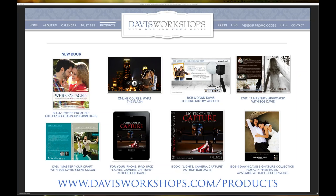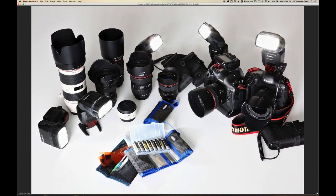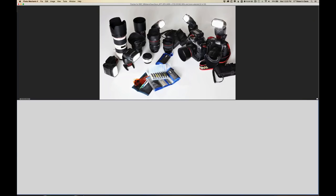You could even use file folder dividers for color gelling, picked up at any office supply store like Office Depot. I'll show you what you can do with those. If you want to learn more about myself and my wife Dawn, we do workshops and education because we really believe in empowering the craft of photography. Please visit DavisWorkshops.com. If you have questions, you can type them in and we're going to go through my workflow.